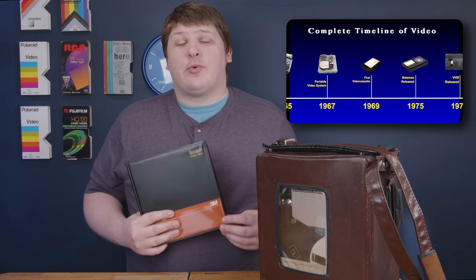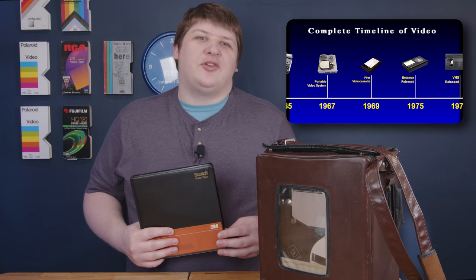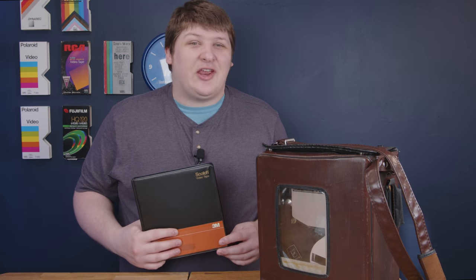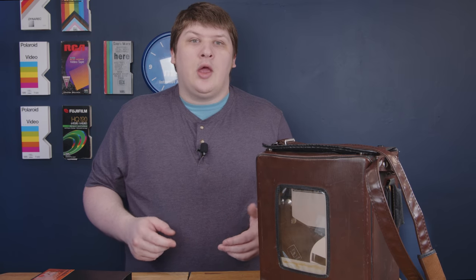Sony put out the first EIAJ recorder in 1969, and it probably wasn't a revolution. Very few people actually bought one. Nonetheless, it was the first video standard where you could buy a tape, shoot video on it, then take it to a friend's house and play it on their machine, even if it was from a different manufacturer. Of course, your friend had to have a machine, which they didn't — but if you were a huge nerd and you knew another huge nerd, then you could do this, and you couldn't do that before, so that's pretty cool.